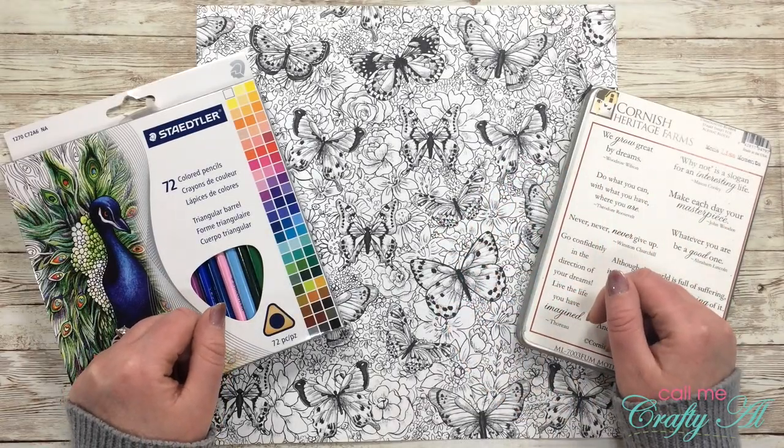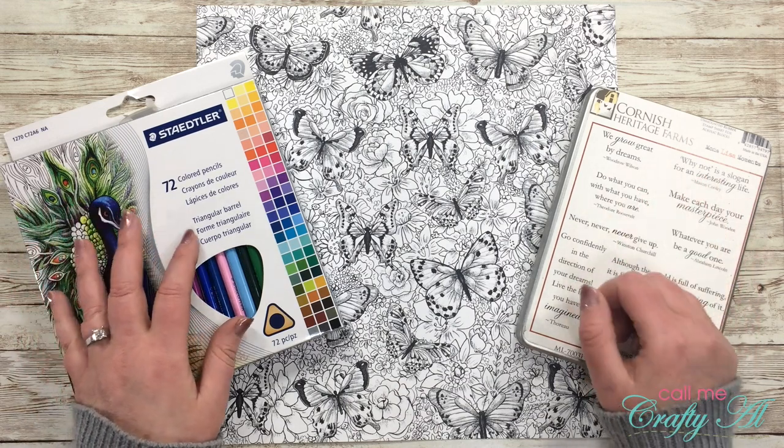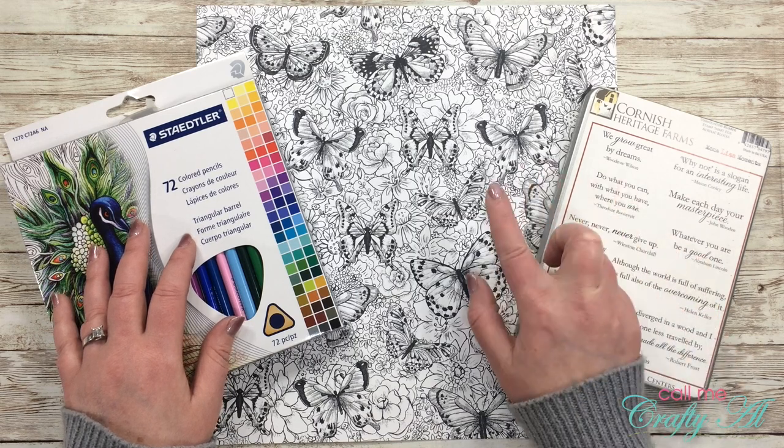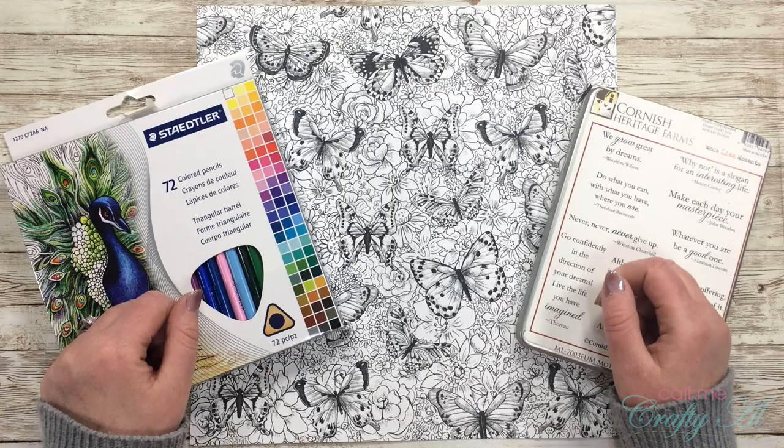Hello crafty friends, it's Alicia of the Call Me Crafty Owl YouTube channel. In today's video I'm going to show you how you can create a quick and easy spotlight card using just a piece of black and white patterned paper. I hope you'll stick around and see what I'm gonna make.